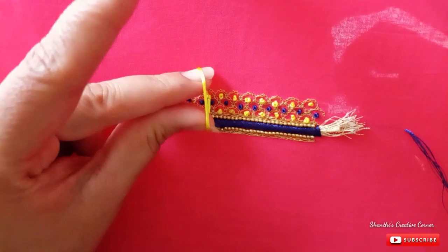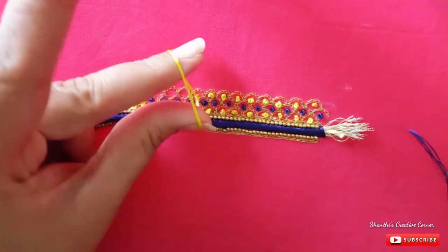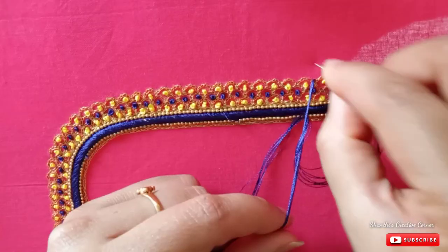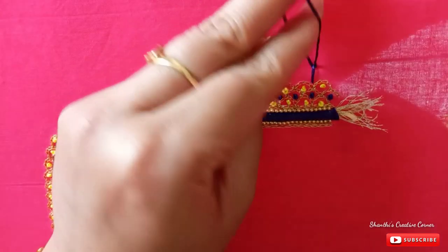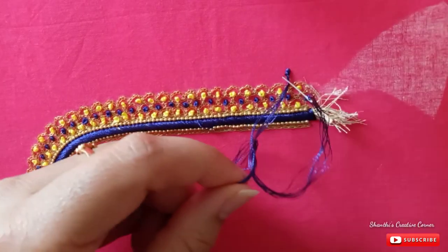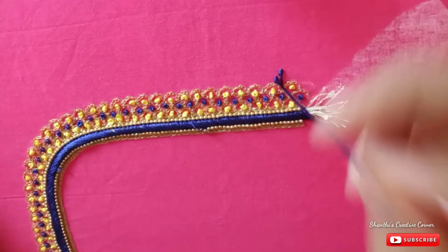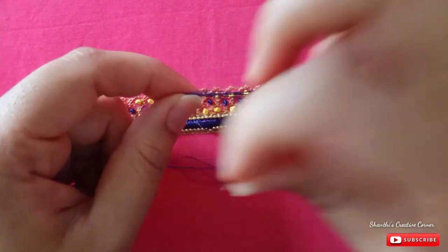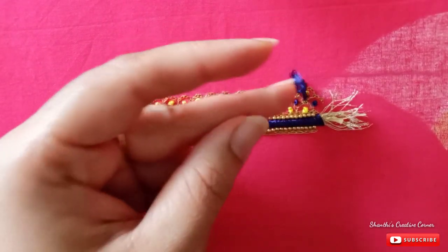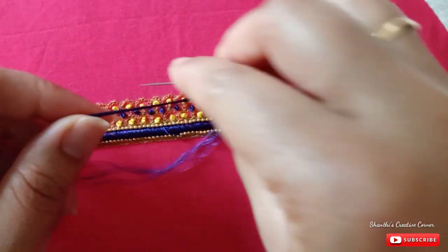We also have French knots on the third section — French knots with blue and yellow. So we will work with the same work, then we will work with the same French knots. With the thread coming from the same place, we will work with the same length and same color. I'm going to brush it a little bit.